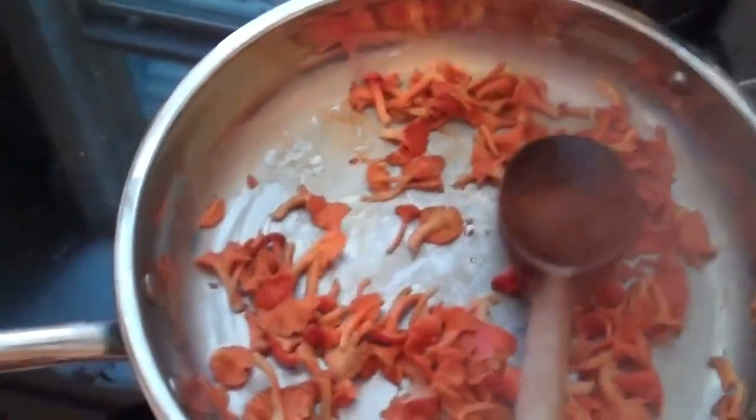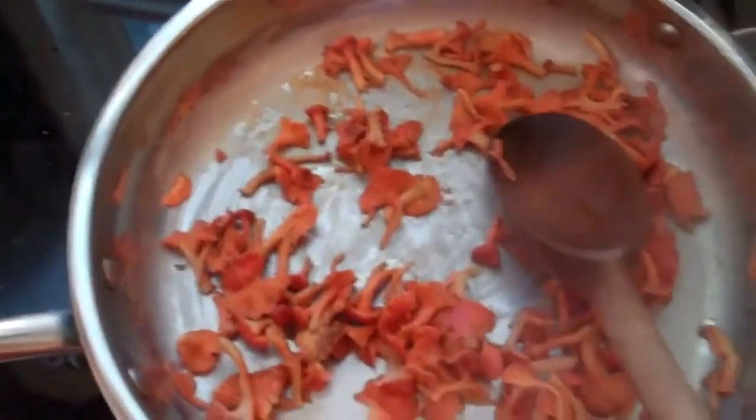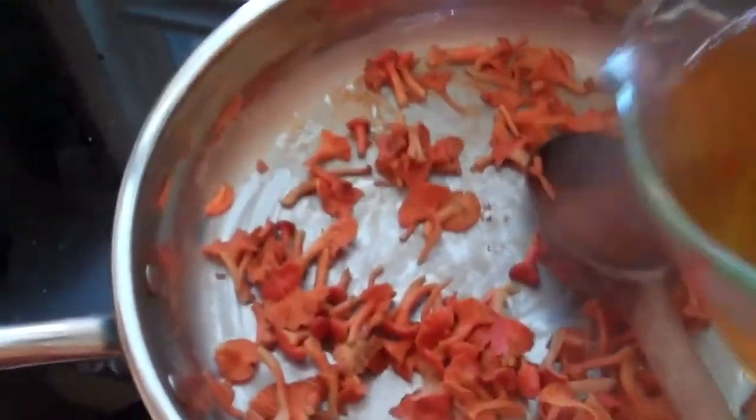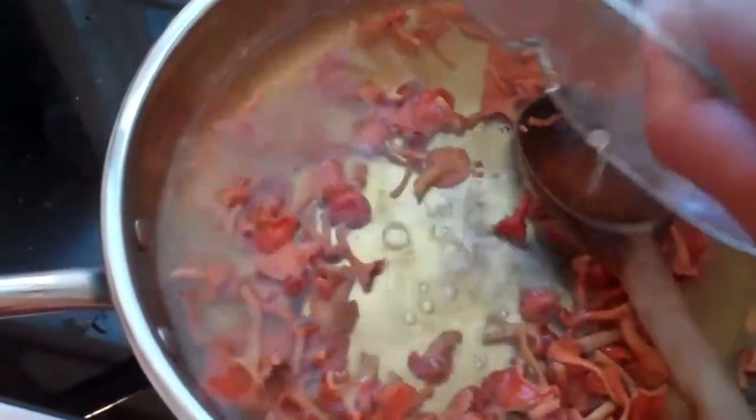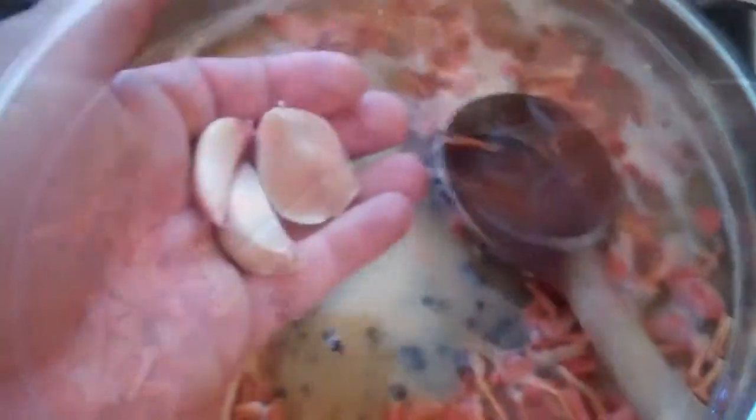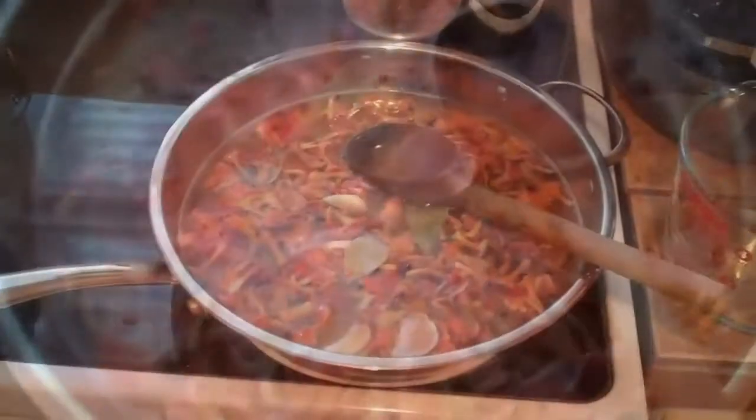Now you can see our mushrooms are cooking down dry. There's some residue on the pan from the salt. I'm going to add two cups of cider vinegar — white vinegar works as well — a half cup of sugar, a teaspoon of black peppercorns, a couple of bay leaves, a tablespoon of salt, and a couple cloves of garlic.